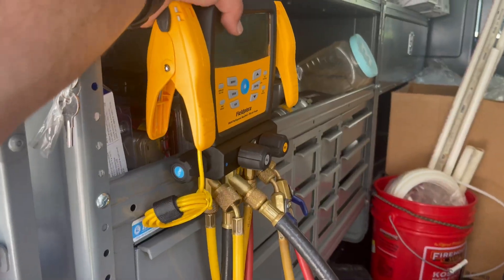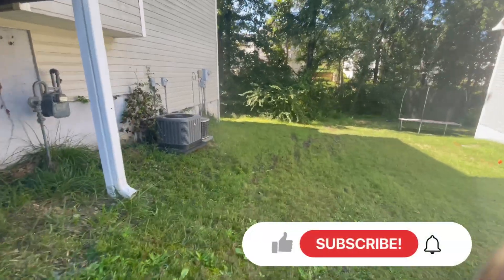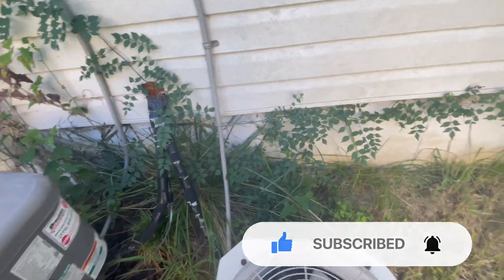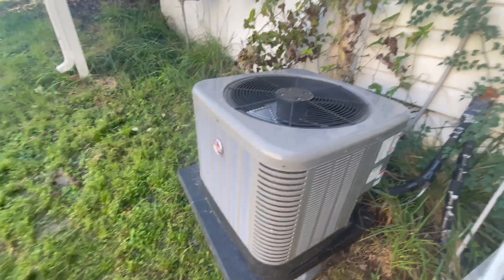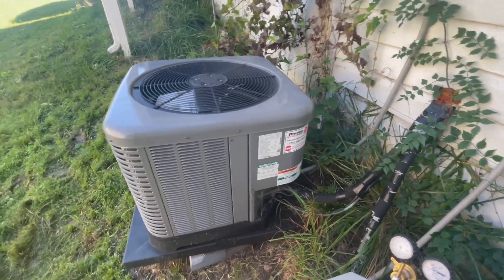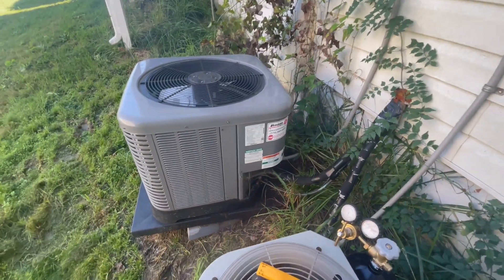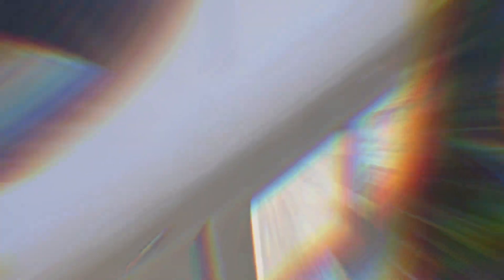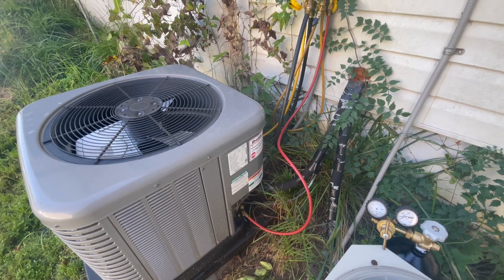This is going to be our system right here — it's a Rheem heat pump system, only a few years old. We were not the ones that installed it, but I was here earlier in the summer. They didn't want to do the nitrogen search at the time, wanted me just to fill it up, so that's what I did. Now we're back a month later and this thing is empty. To start out, I'll put about 250 to 300 PSI on it.